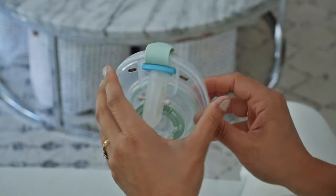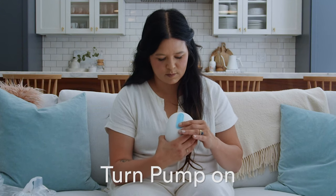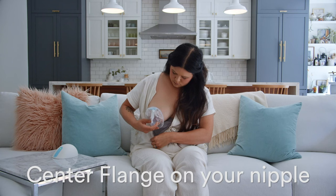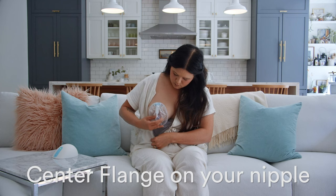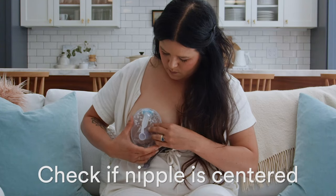If you're pumping with the container, make sure the dial is set to 1, then turn your pump on. Stimulate your nipple and line the flange or container up with your nipple. Look to make sure that your nipple is centered in the flange or insert tunnel.